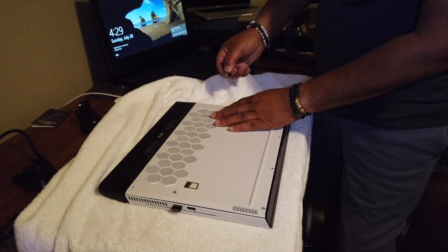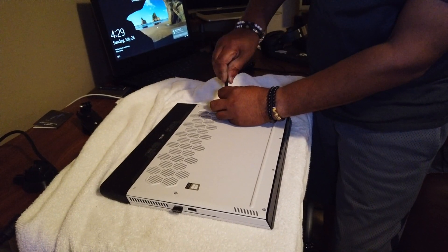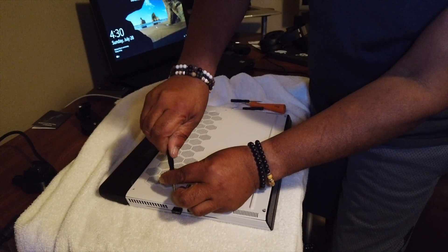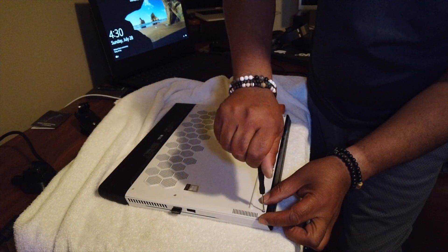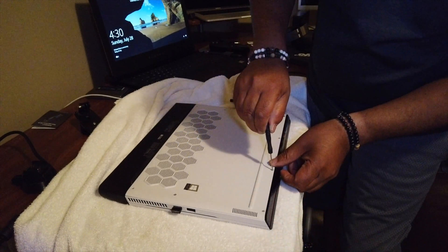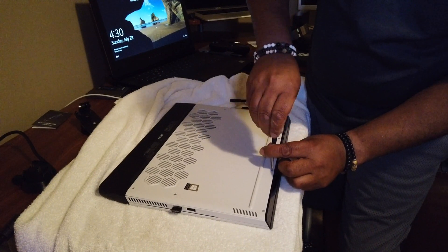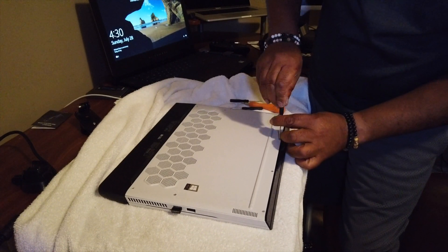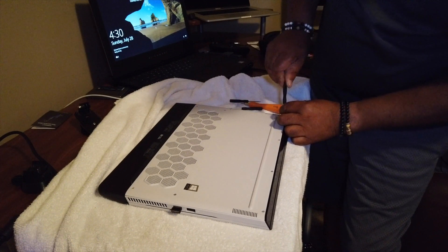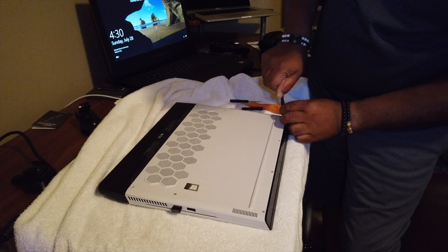I'm really hoping that Dell has some type of upgrade path where we can send these things back in. I hope you're listening, Dell — allow some of us early adopters to be able to upgrade the memory. I'm still not 110% sure about 16GB, although I've had no issues whatsoever. It could be that the faster drive along with the faster CPU helps mitigate some of that, but I'd still like to have at least 24GB.